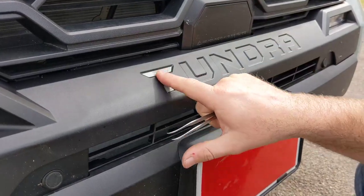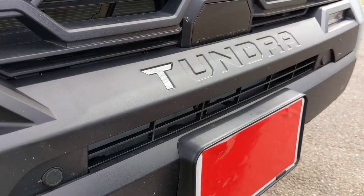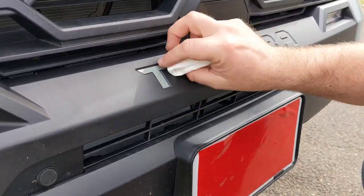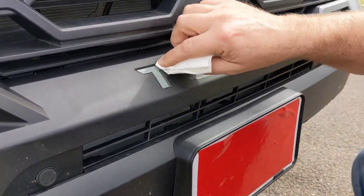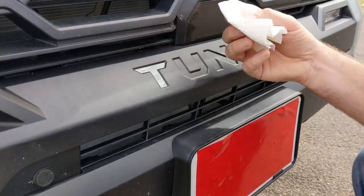There you go. Take your fingers and smash it in. Then if you have a paper towel, a rag, or a squeegee, use it to give a little more pressure — you can slide along there without scratching with your fingers.